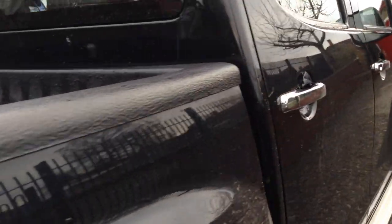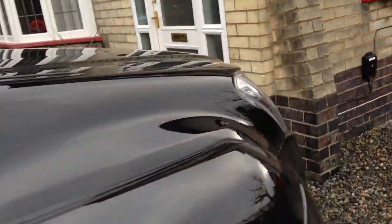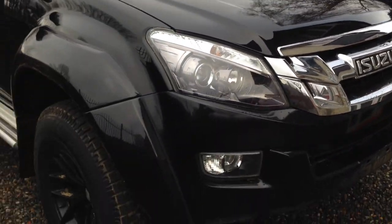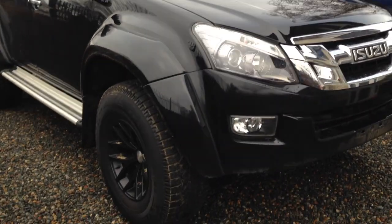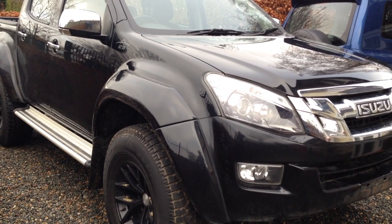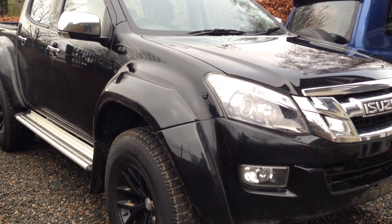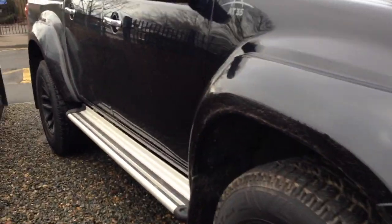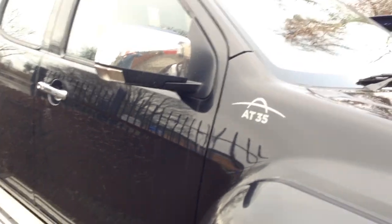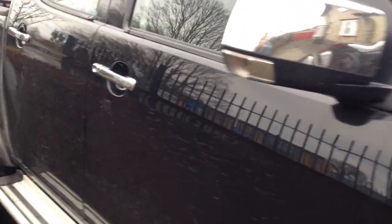The height of it is just huge — about 125mm more height compared to the standard version, with a 30mm body lift and 20mm suspension lift, giving 125mm more ground clearance. These big side steps help you get up, especially when you're a bit short like me.